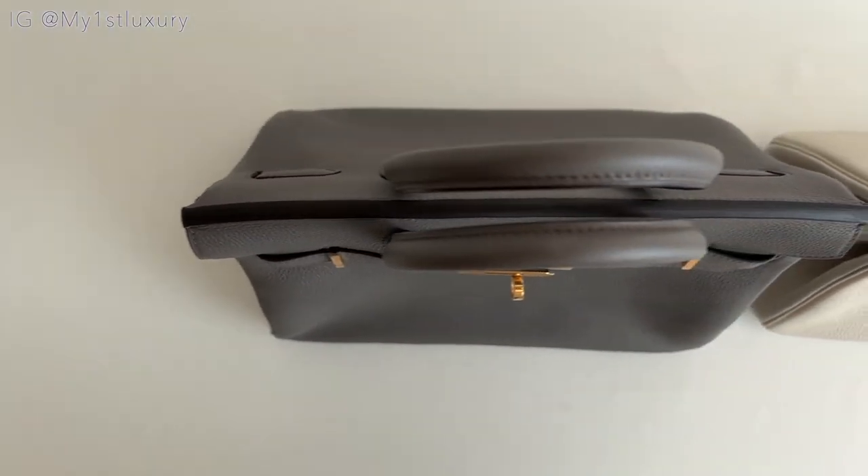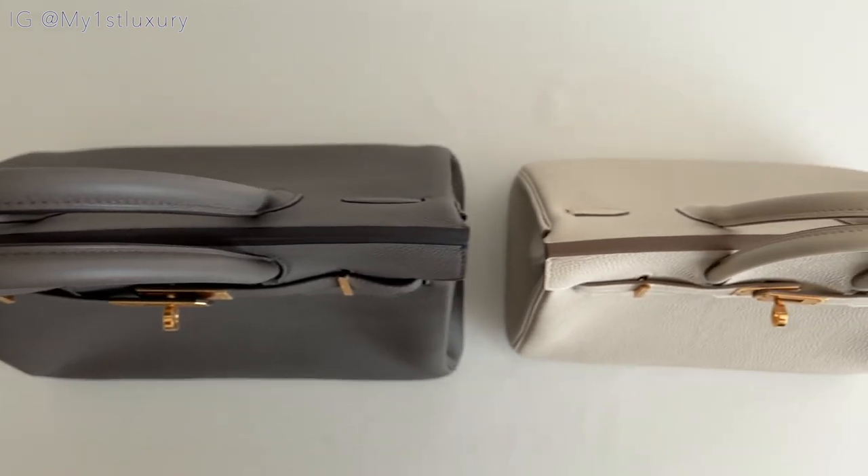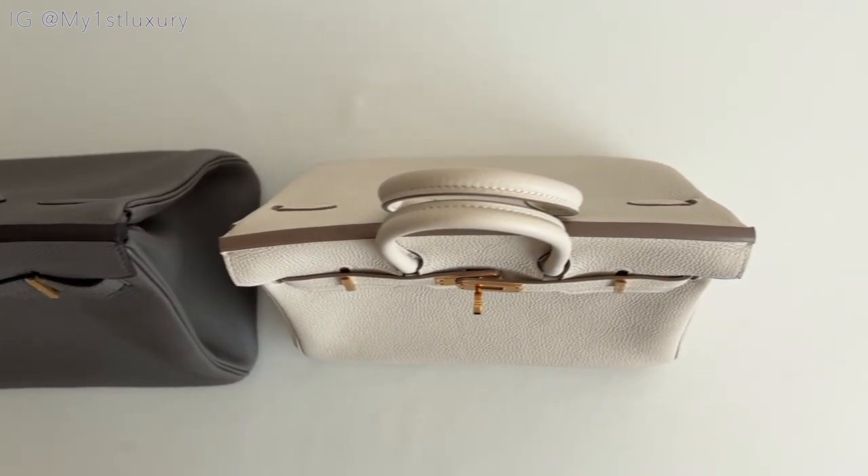So before we get started, player number one is my very own Birkin 25 in Togo Cray color and rose gold hardware, and also our new friend here, which belongs to one of my girlfriends. Fianna has her Birkin in the size 30, Itang color and gold hardware. So here are both Birkins — the 30 is on the left and the 25 is on the right.